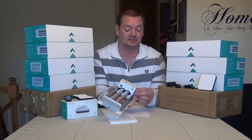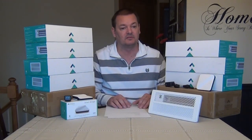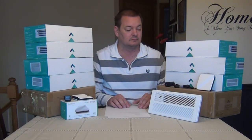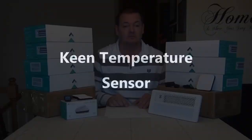I can demonstrate how loud they are. Alexa, open sunroom vent one, zero percent. Did you hear it? I heard it.